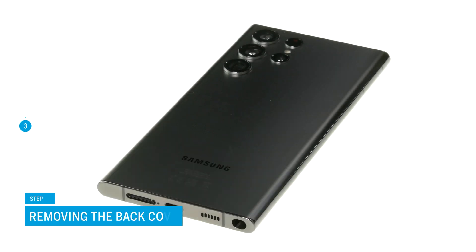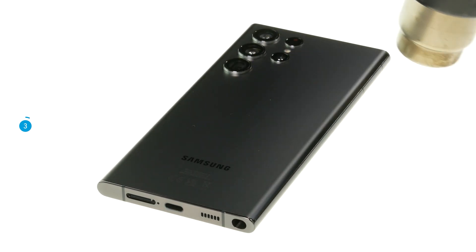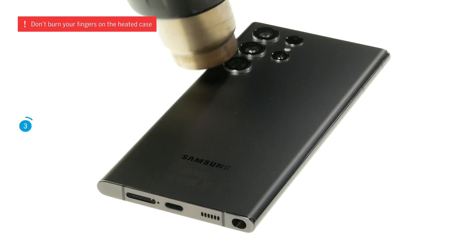To open the smartphone, you first have to warm up the heavily glued back cover. To do so, run a heat gun or a normal hairdryer evenly over the back cover's edge for a few minutes. Be careful not to burn your fingers on the heated case and back cover.